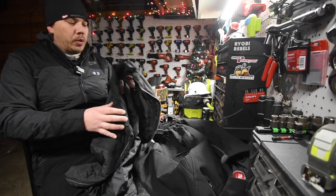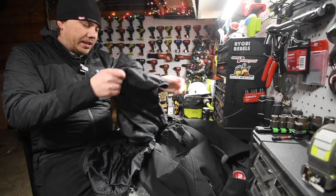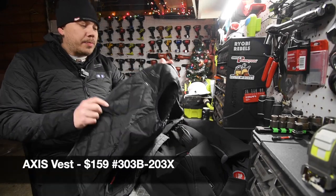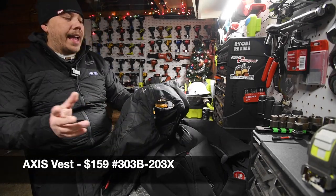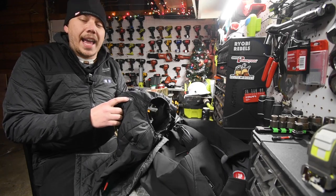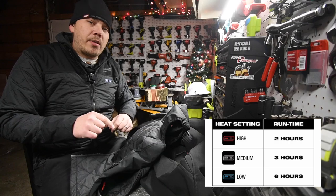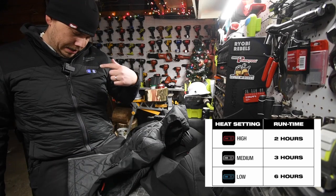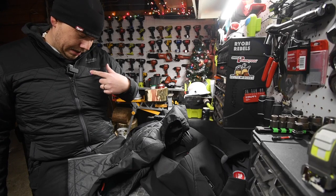Right here I have the M12 heated vest. It does not say the model number on this but I will put that in now. When it comes to the vest, you have one button which does the back and the chest. I'll put the runtime in for each of the modes because, as you can see, it has white, blue, and red.